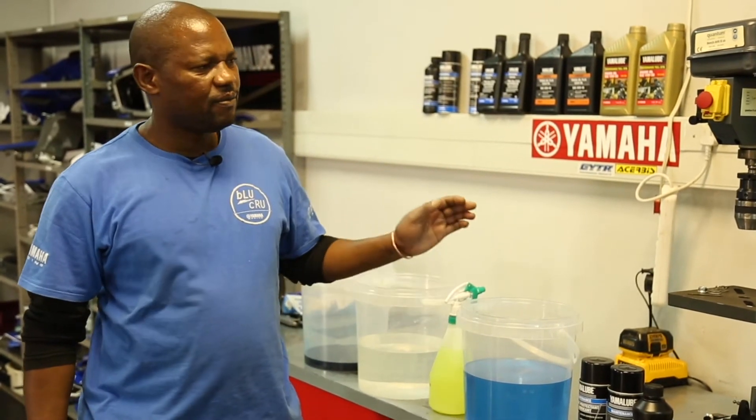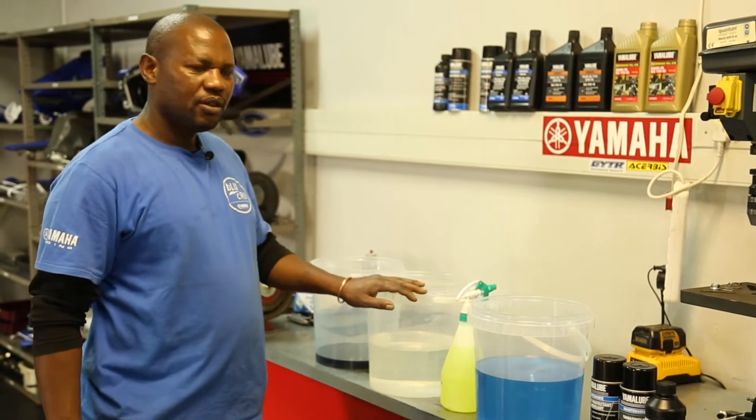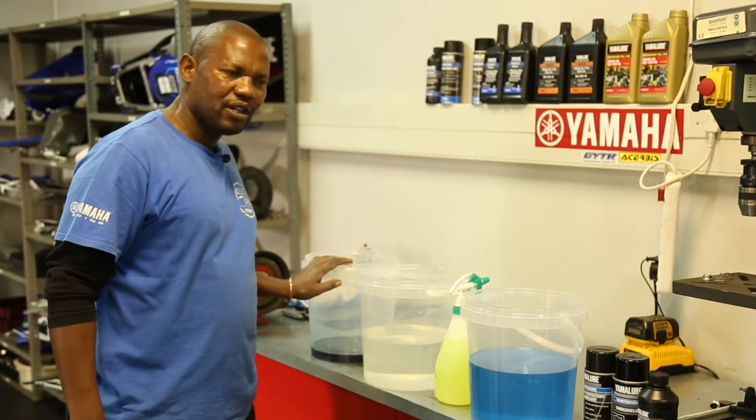I advise you to have three buckets. The first bucket is the air filter cleaner. The second bucket is soap and water. The third bucket is your air filter oil.